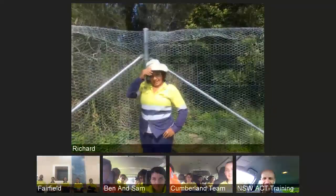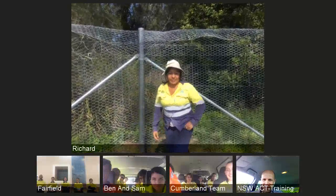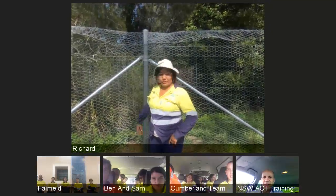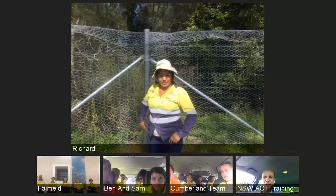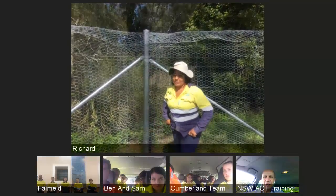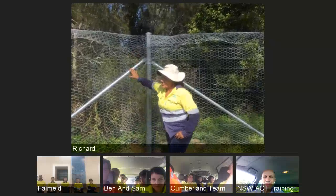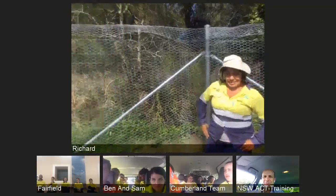Hi guys, my name is Misty and I'm here to talk to you about our site and what we're doing. Our site is the Hunter Wetland Centre. We are on a freshwater wetlands, and basically what we're doing is to stop the wild foxes and cats from getting in. We're protecting wetland birds that come in on our site - spoonbills, egrets, magpie geese, and freckled ducks. Our aim is basically to keep the predators out. We've been building a fence to stop that, and I'll pass it over to Richard to talk about safety.